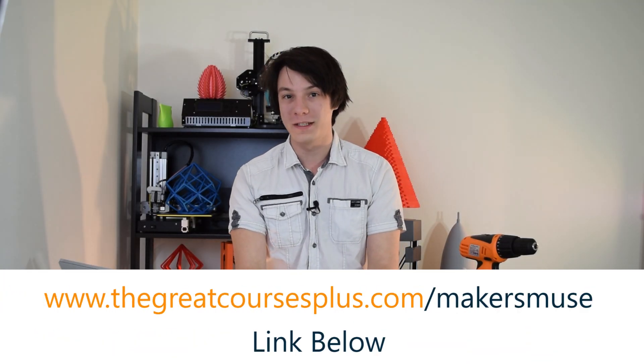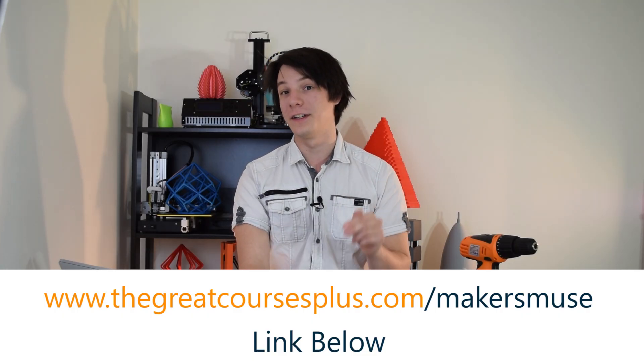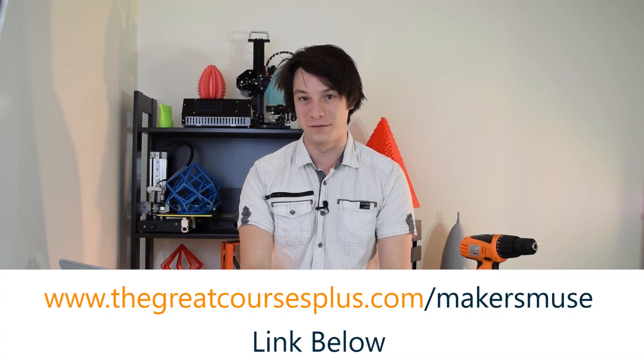Head over to thegreatcoursesplus.com/makersmuse to start your free one-month trial today. I'll also leave a link in the video description, and it helps support the channel so I can continue to bring you content like this in future.